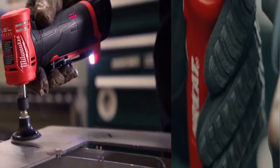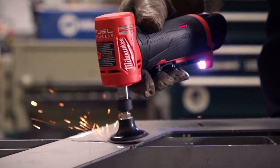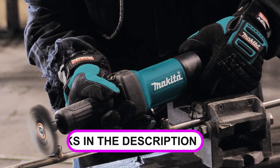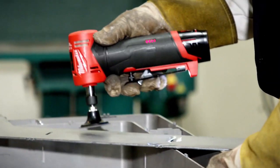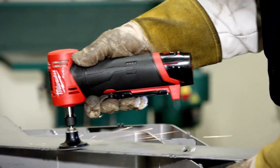Are you looking for the best die grinder? In this video, we will break down the top four die grinders. We have included links in the description for each product mentioned, so make sure you check those out to see which one is in your budget range.